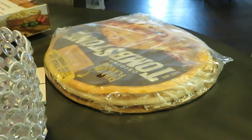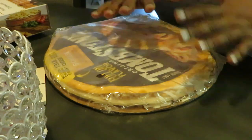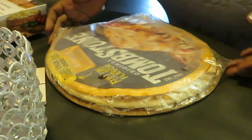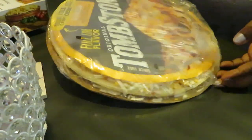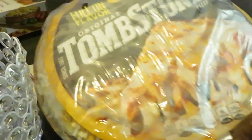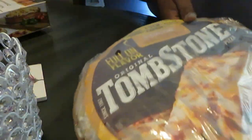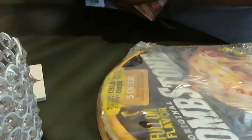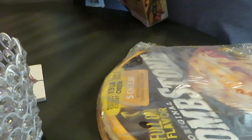Hey guys, it is Arika Misha, just coming to you guys with another quick dinner idea. We have the Tombstone pizza — the five cheese pizza. Let's get that moved over, and of course you guys know I have my pizza tray, our infamous Copper Chef pizza tray.